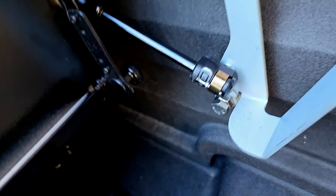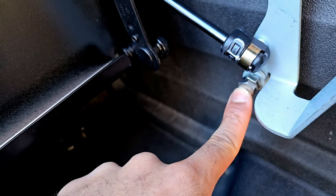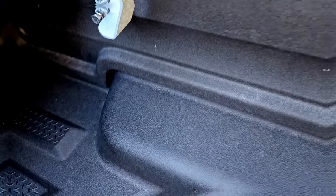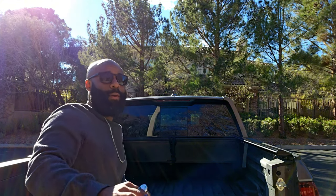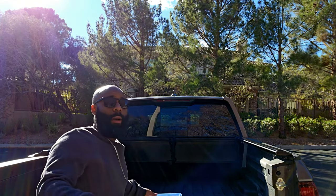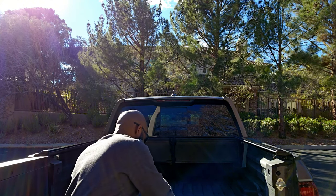It looks like I tightened it back up as much as it can be. We've got the screw, a bolt, and there's a plastic piece on the back side to protect the truck bed. Let me put the tools up because I should be feeling pretty confident if I'm making a video telling y'all how to do it — I should be able to get it done successfully, otherwise I probably won't upload the video.